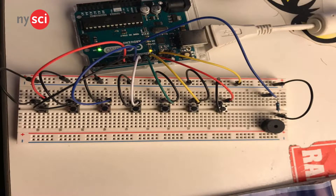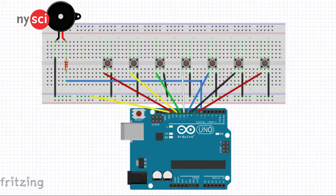Right here we have a keyboard powered by an Arduino. No, not the typing keyboard — a musical keyboard. You can start making music with an Arduino, wiring, a breadboard, and some coding. And boom! A musical keyboard at the ready.